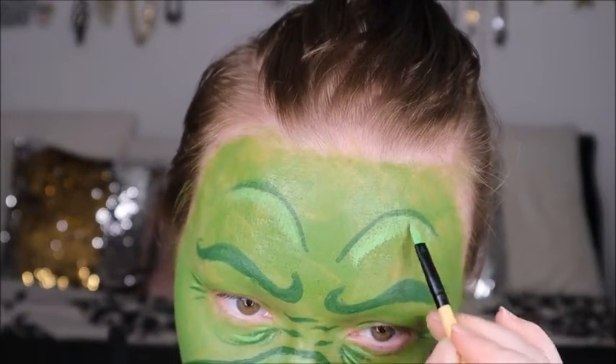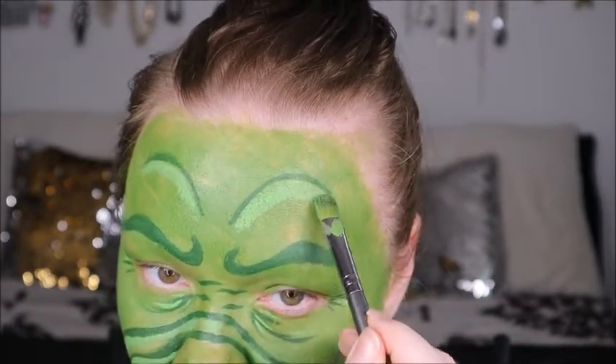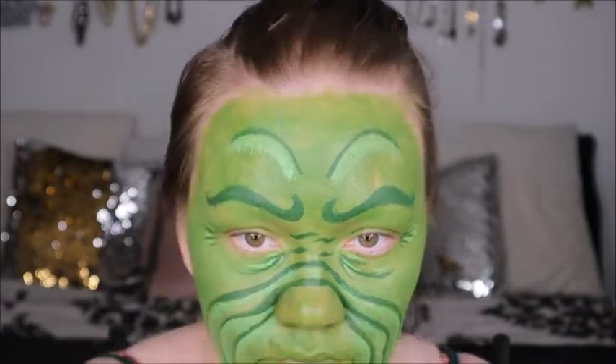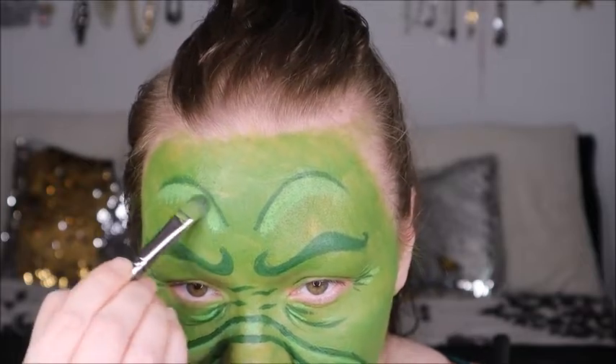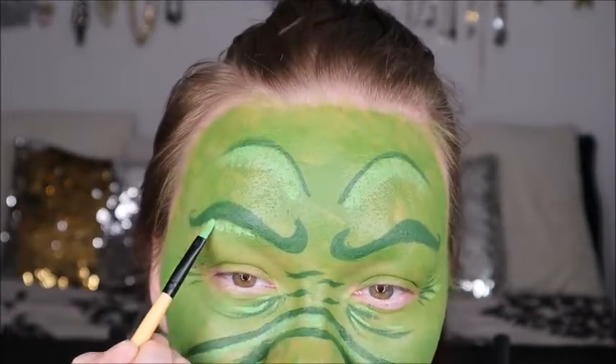When you're going through and highlighting the face, you have to think about the facial structure — just like you would on a regular glam face. Think about the forehead, under the brow bones, along the bridge of the nose and the nose itself. You'll see me do this throughout the video as I'm creating the Grinch and bringing it to life.